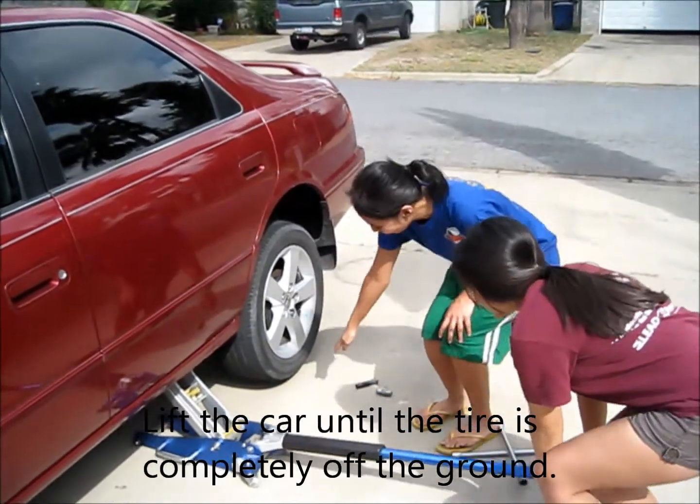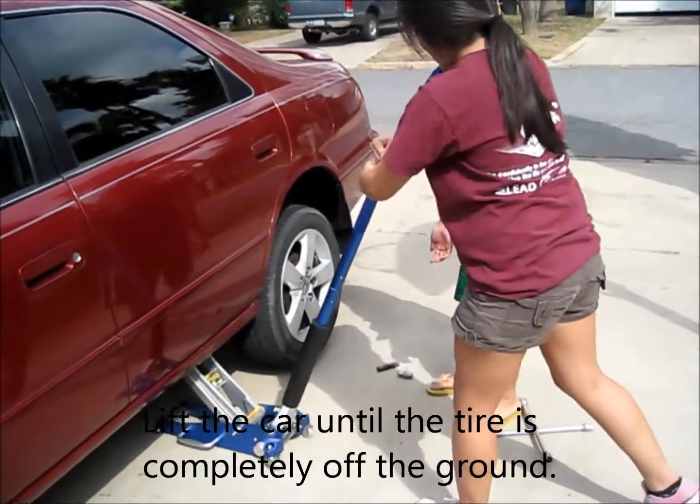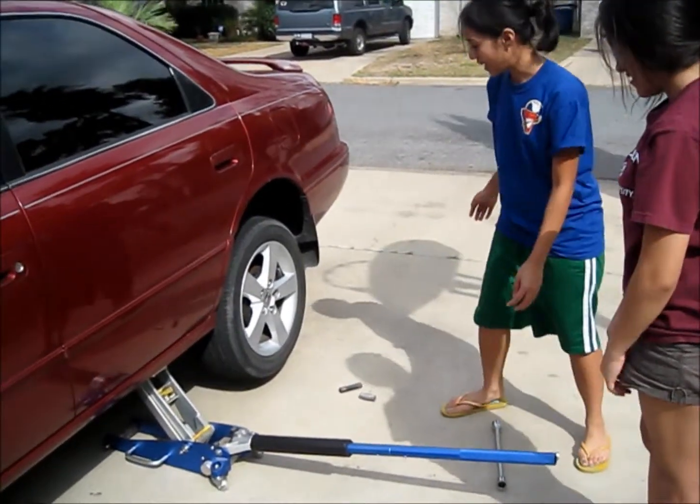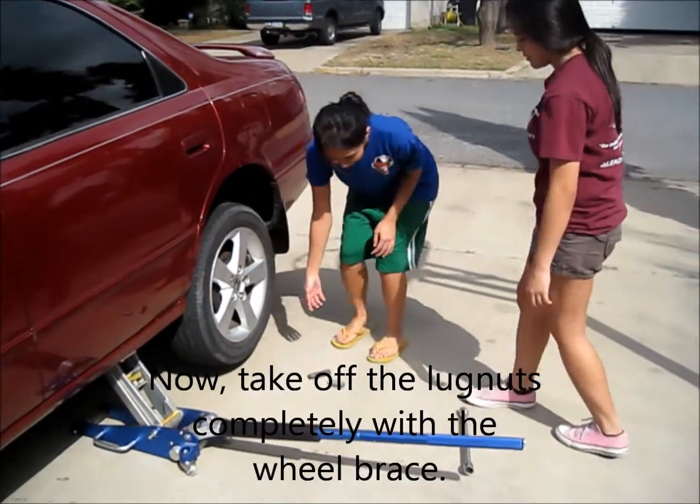So we're lifting it until the tire is off the ground. That's enough. And now we're going to take off the lug nuts completely.